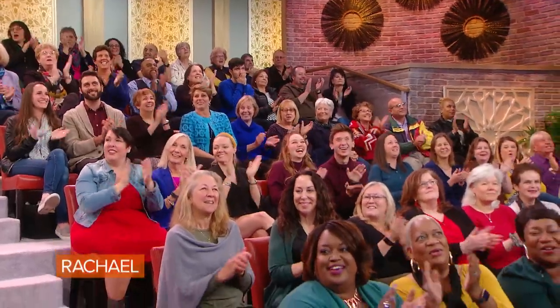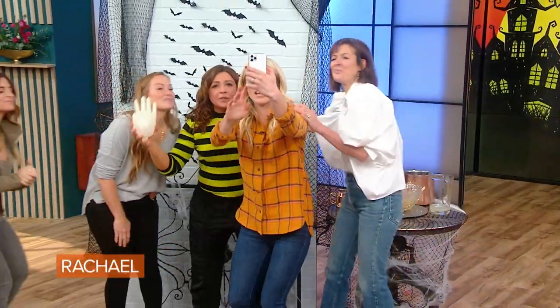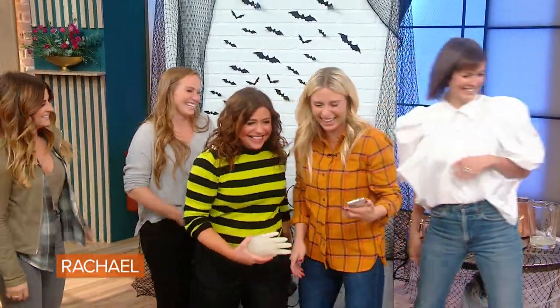We just took a selfie with our photo wall. Come on ladies, everybody in! See how this wall goes. I think we got it.